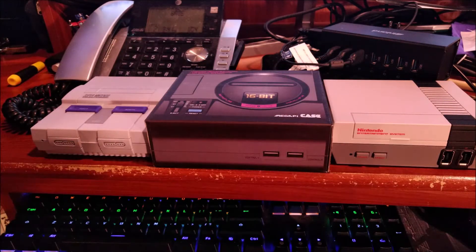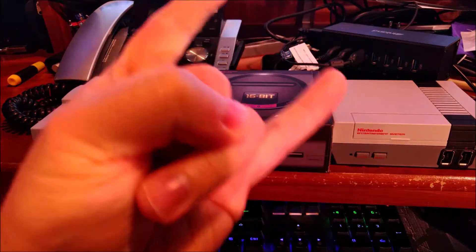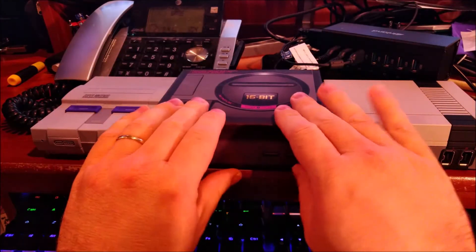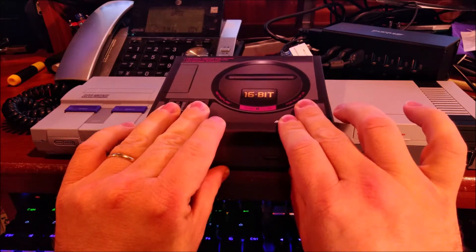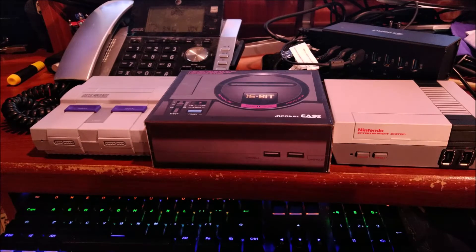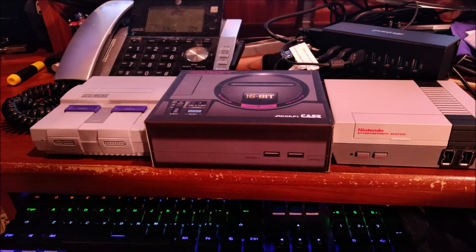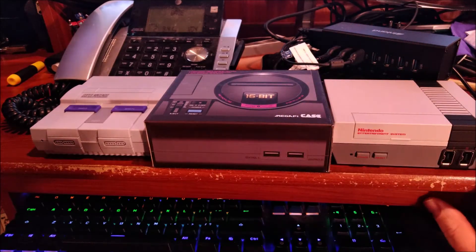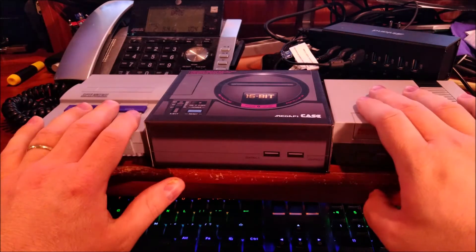Hello everyone, how's it going? This is the Bald Metal Nerd coming at you with another wonderful vid. In this one I'm going to be talking about a case from RetroFlag that I just got — obviously this is the one that is designed to look like a Mega Drive and/or Sega Genesis.